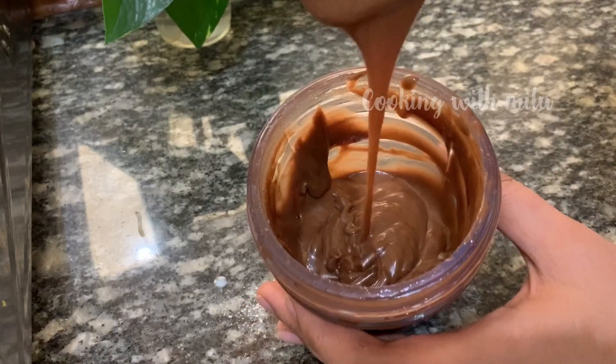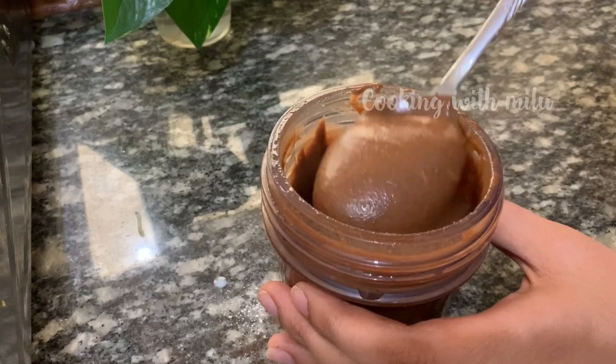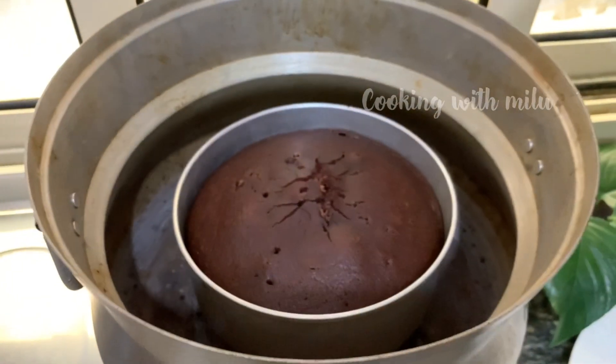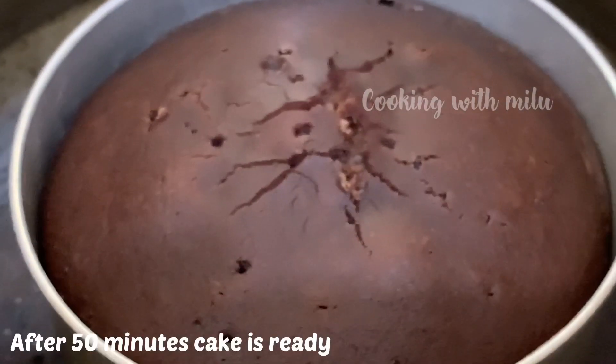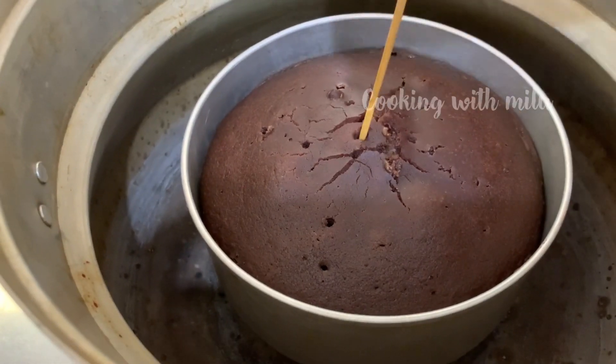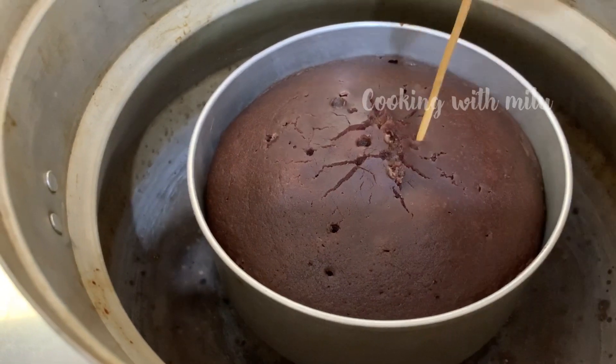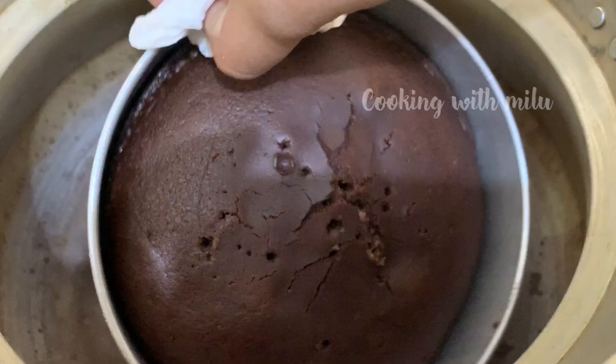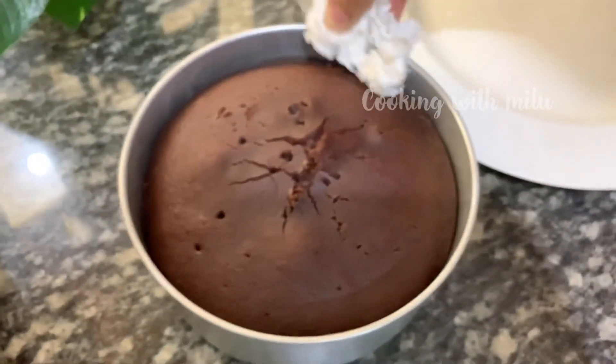The cake bakes for about 50 minutes. It will be a little bit loose when first out. Once baked perfectly, the cake is done.